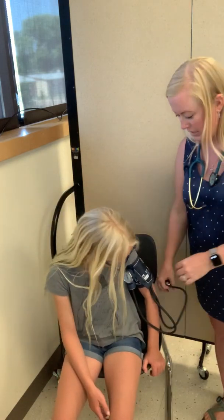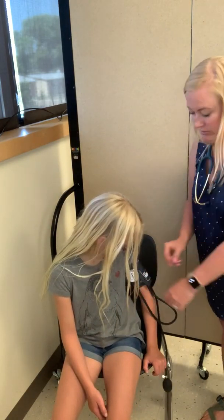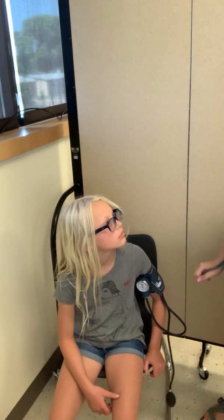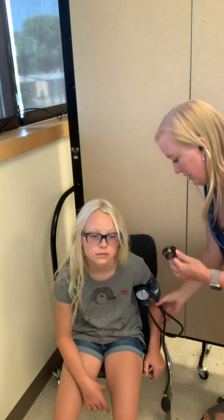I'm going to close the valve — righty-tighty, lefty-loosey on the air valve. I'm going to make sure that it is indeed at the zero position before I pump her up. Abigail, I'm just going to give your arm a little hug here. Is that okay? So you want to ask permission to make sure that it's okay and that the patient knows what will be happening during the vital setting.